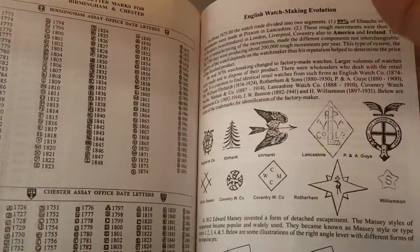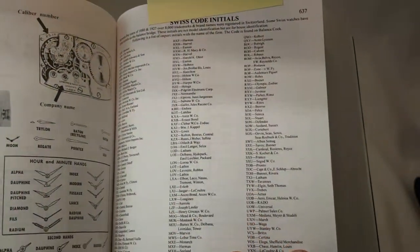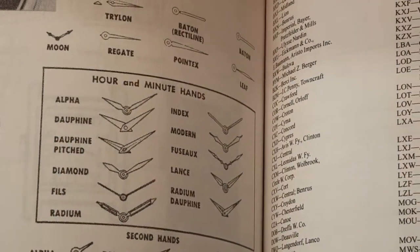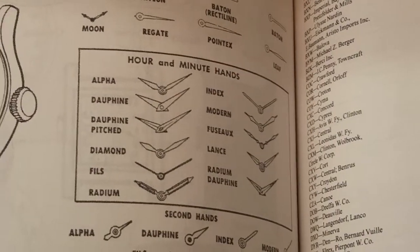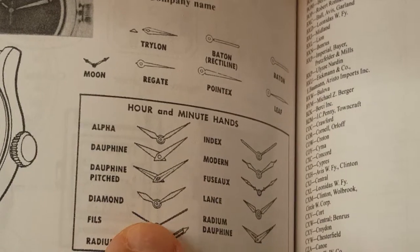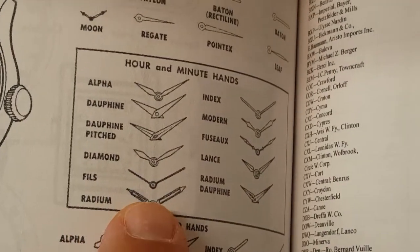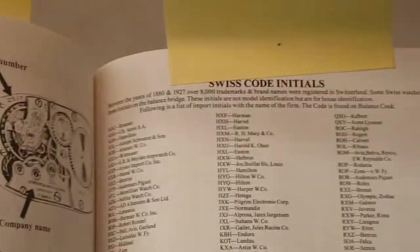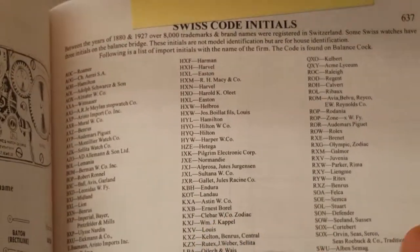I can't stress this enough, guys. If we go to the wristwatch side, another point that's very important — like if you want to know what kind of hands you have, what are your hands called? Alpha hands, dolphin hands — it'll tell you the shape of the hands and what they're called. So you get a lot of information for your $20 range book.